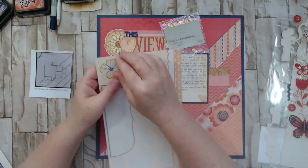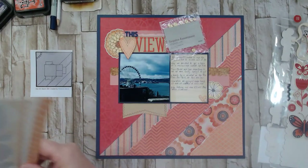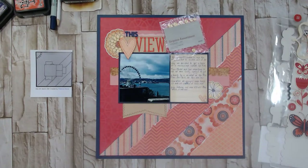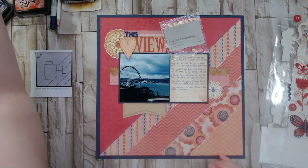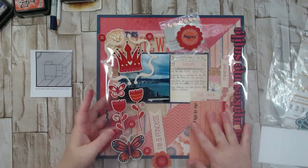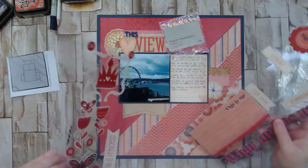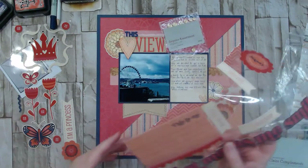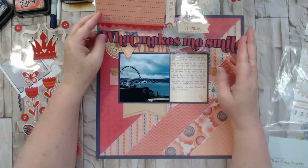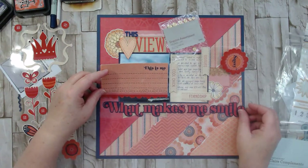These also came with the collection — they're a little unique, like burlap stickers called 'Clear Compliments.' A lot of this is little-girl-focused, but I thought I could leave the title as just 'this view,' or I could do 'this view makes me smile.' Now I'm starting to think that might be a little much. Maybe if I pulled the banner down a bit it wouldn't look so weird — 'this view makes me smile,' yeah, I do like it!